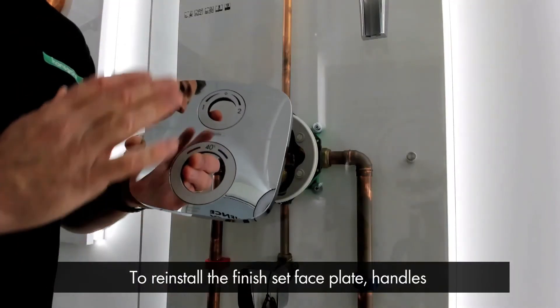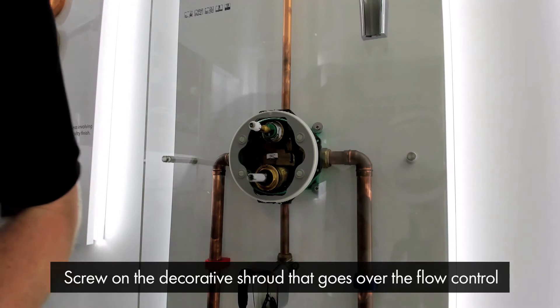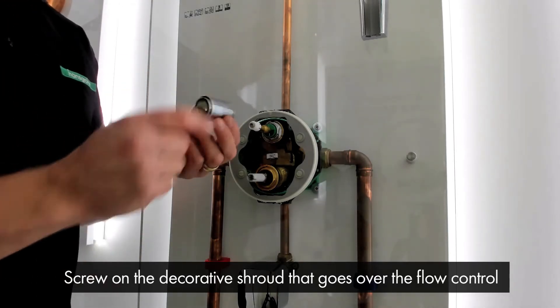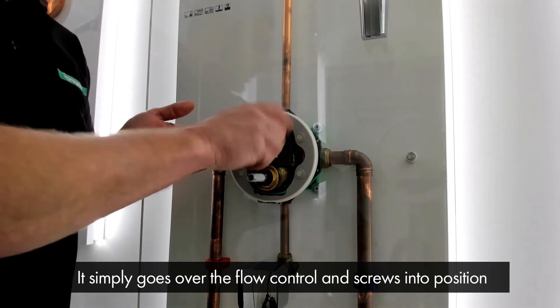To reinstall the finish set face plate, handles and set the thermostat temperature — first of all, we need to screw on the decorative shroud that goes over the flow control. This simply goes over the flow control and screws into position like so.